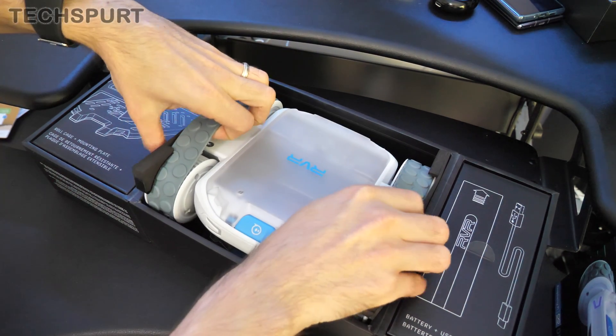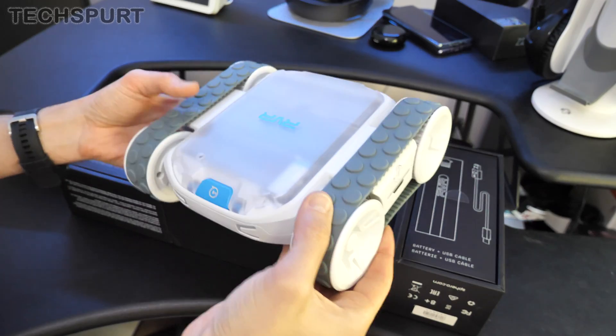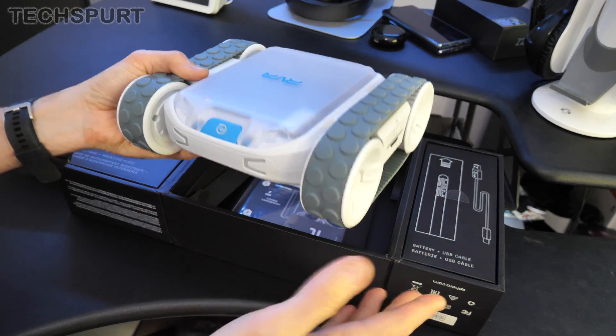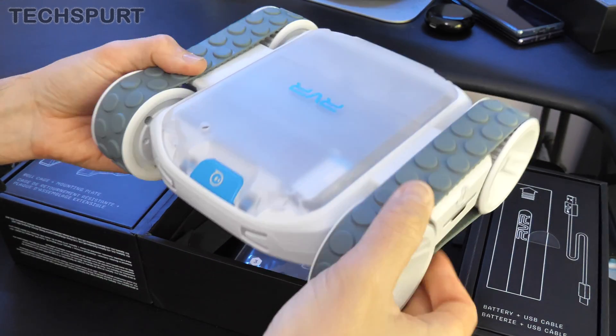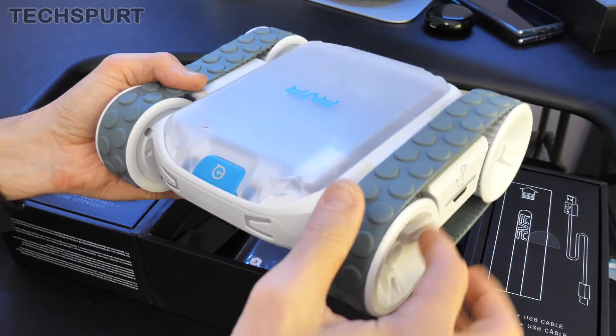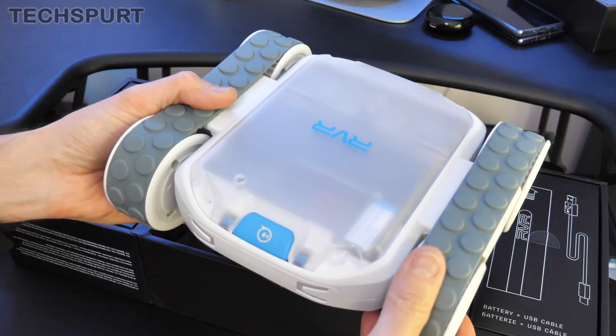I'm going to get it fully unboxed to show you exactly what you get and then show you some of the cool tricks that the Rover is capable of. First up there is the Rover itself — a very different offering to the likes of the Bolt. It's got two proper little tank-style treads that it can roll about on, pretty durable hardware, and they're designed to work even on uneven surfaces outdoors and the like.